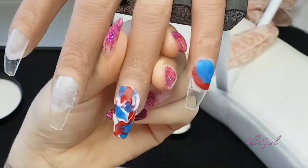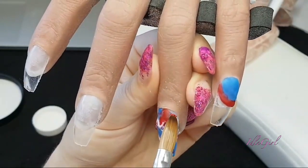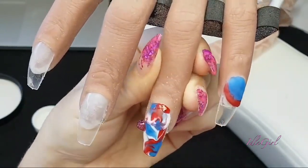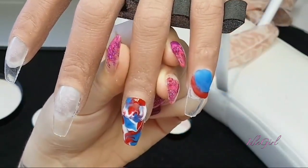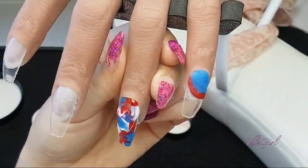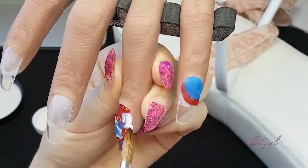Once I was pretty happy with the main design of it, I do just go around the cuticle and add little bits there. I've been working on my cuticle application and I think with these hands especially it looks much much nicer if you can get it right up to the cuticle and not have any of that plastic nail showing underneath.